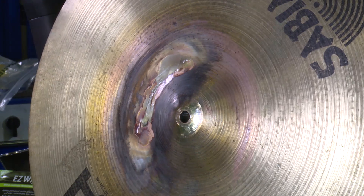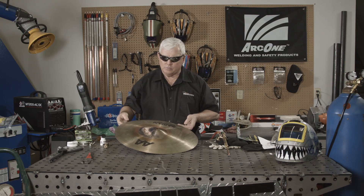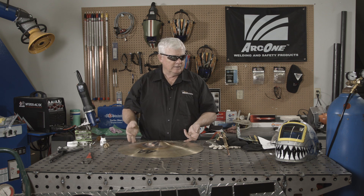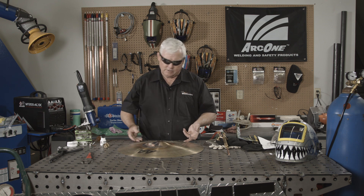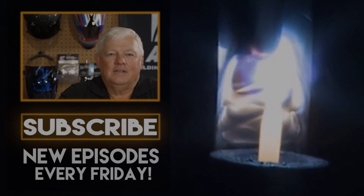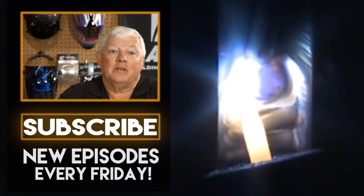I'm going to turn this back over to Lance. He's got this project going on YouTube, so you can see what he does to these cymbals after I finish. It's called the Cymbal Project. Thank you for watching TIG Time. I'm Mr. TIG. To stay up with the latest TIG welding technology and education, subscribe by clicking the button below.